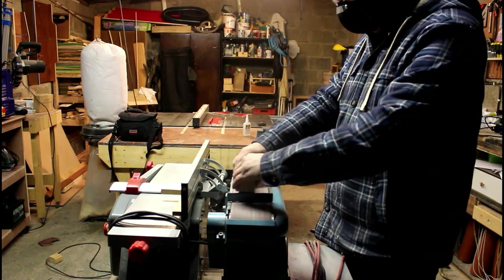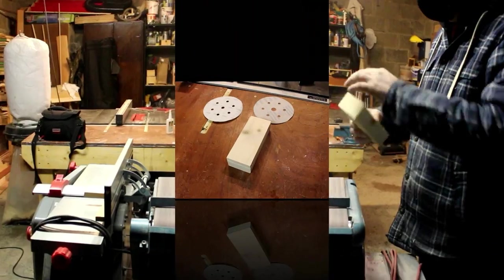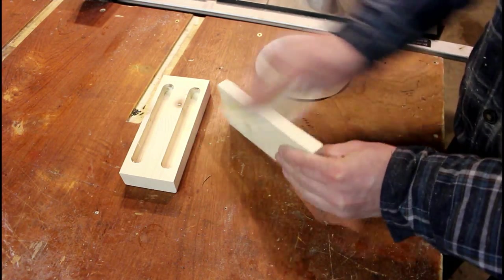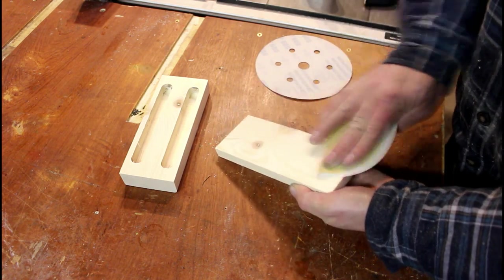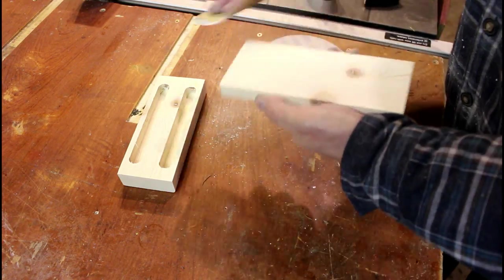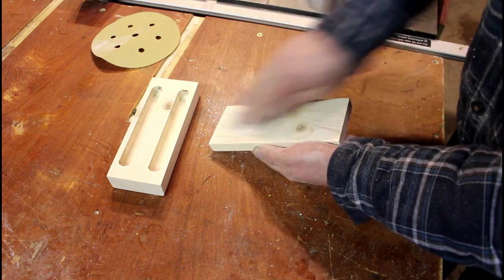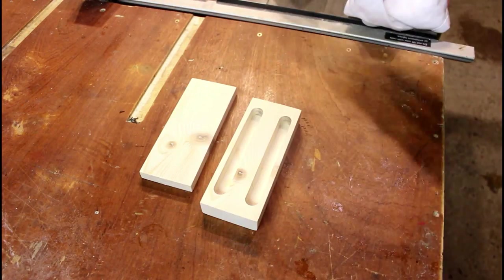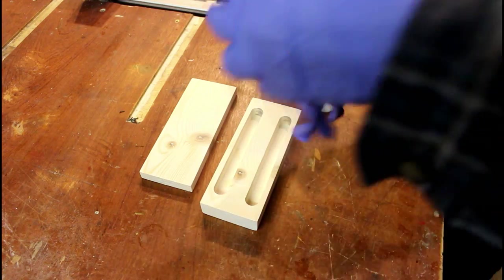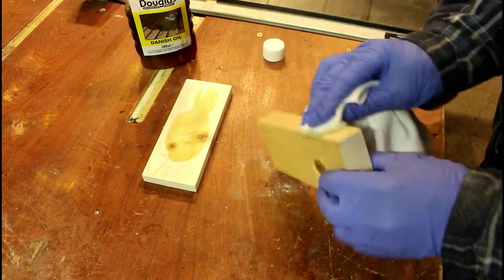On to sanding now for the first part with the power sander, and I'm going to sand the rest of it by hand. I'm going to start at 400 grit and then jump up to 600 grit. Then I'm going to put a little bit of Danish oil onto the box just to bring out the colour of the pine.